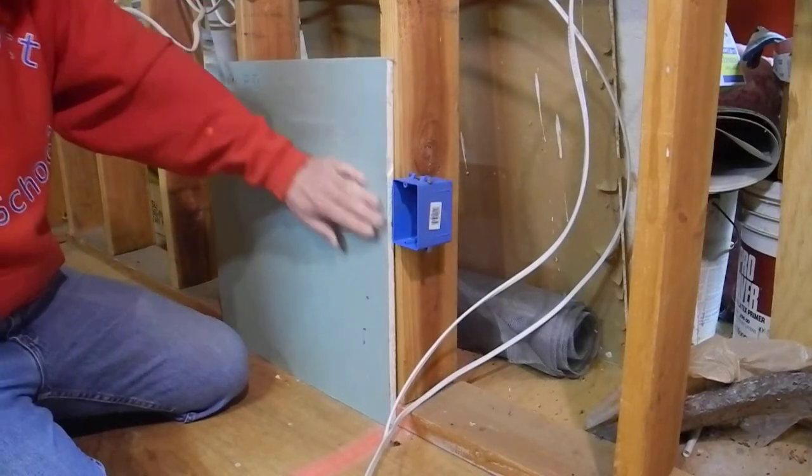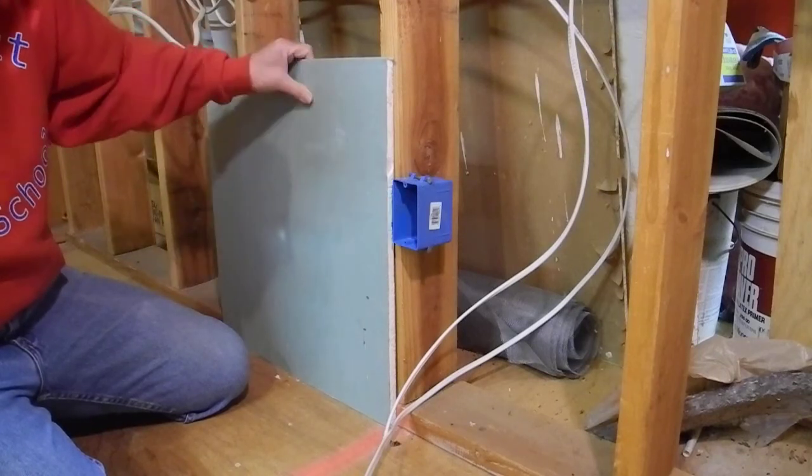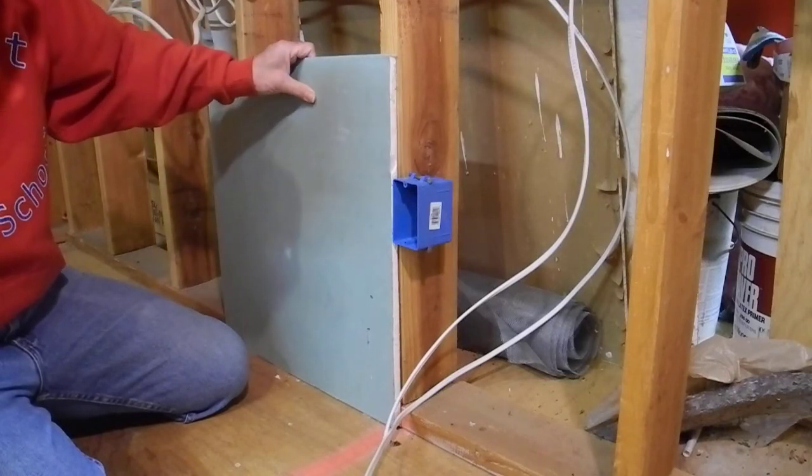Otherwise when you go to sheetrock this, you can't sand it because you'll hit the plastic. But that's a sheetrocker's problem if you're the electrician. That's a little joke if you're going to do this stuff.